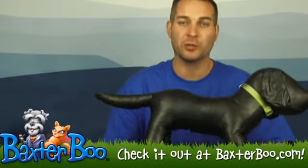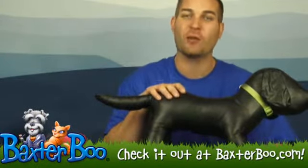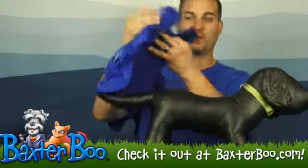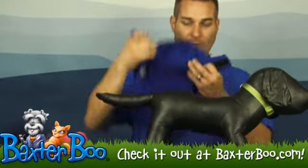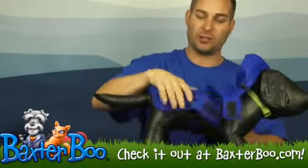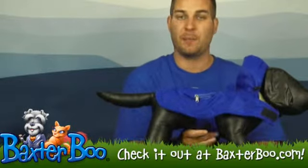Hi everyone, it's Brandon with Baxter Boo. I'm here today with Sam to show off the fleece-lined stowaway rain jacket. What this is is a raincoat for your dog. It does have a nice soft fleece on the inside and a nylon ripstop on the back.